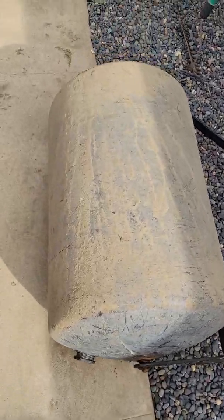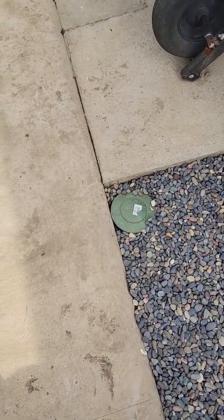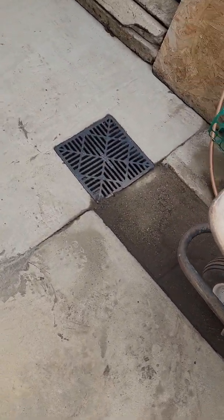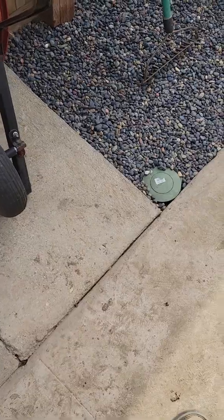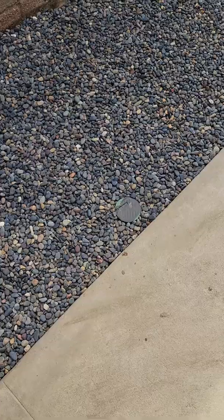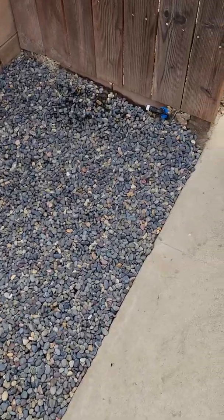Eventually the water will go down this way. If it ever builds up that much, this pop-up will pop up and that water will traverse down to this drain over here. The client didn't want to jackhammer out and tie into other infrastructure, so I had to modify and come up with something to take any kind of excess water away from the property. We have a drain right there, and we took that linear drain all the way down to the other side of this gate.